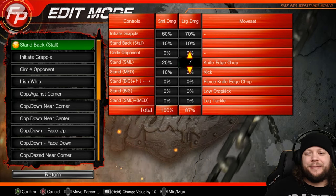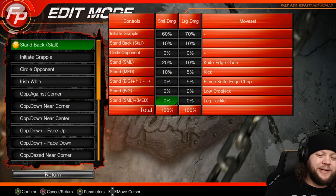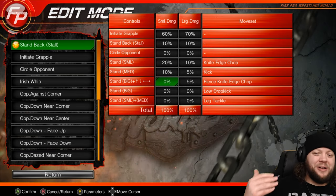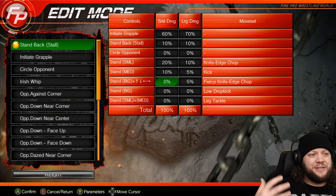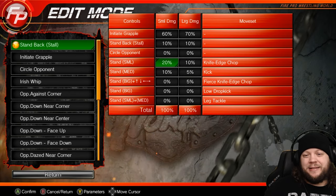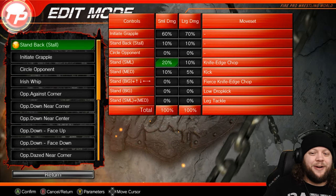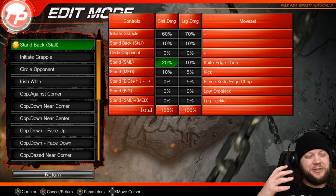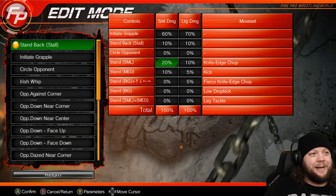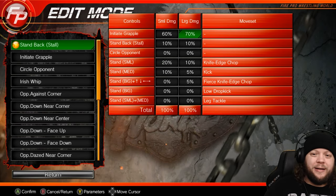The reason we keep big strikes like the low dropkick, leg tackle, and fierce knife-edge chop out of early match standing logic is that if they throw them from standing, there's a really high chance they'll miss and the spot ends up looking blown. I hate that — it drives me nuts. What I will do is put an extra 5% into fierce knife-edge chop for late match. There is something to be said for missing strikes adding to a match, but 9 times out of 10 when I see it it looks like a blown spot. I'd rather have them do that when the opponent is groggy, so we know that big strike is going to land and have an impact.